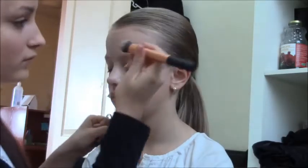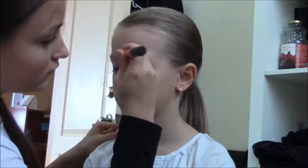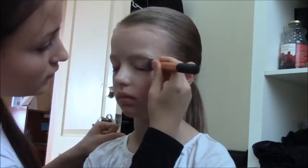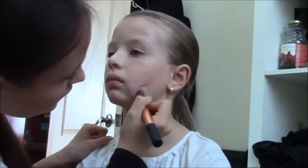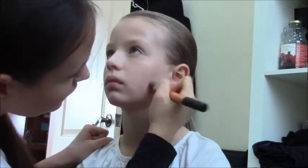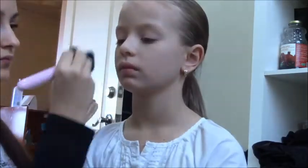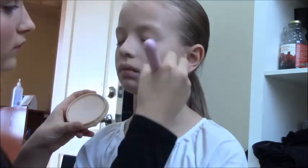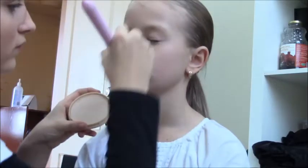The first thing I did was apply foundation all over her face. Then I took some loose powder and applied it all over her face to set the foundation.